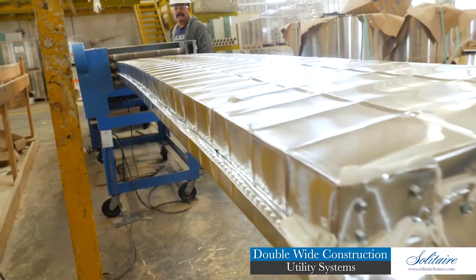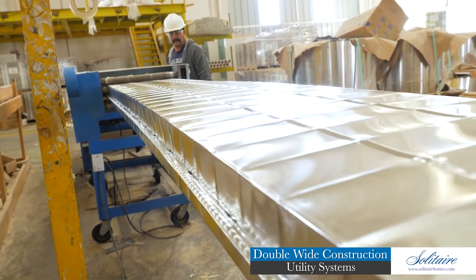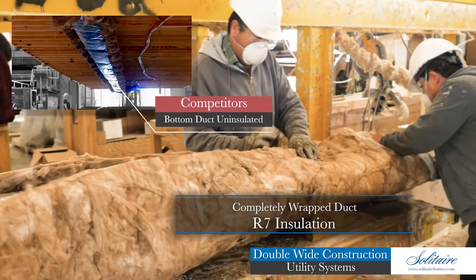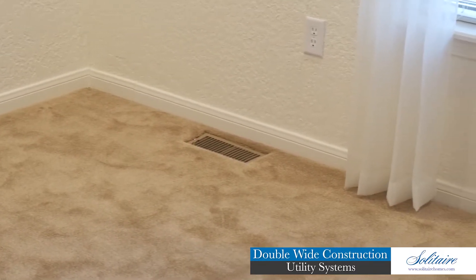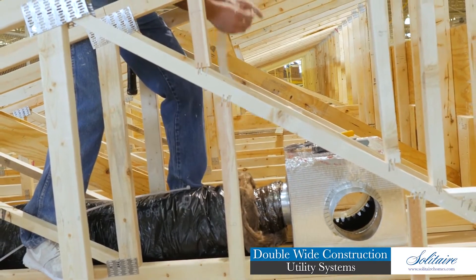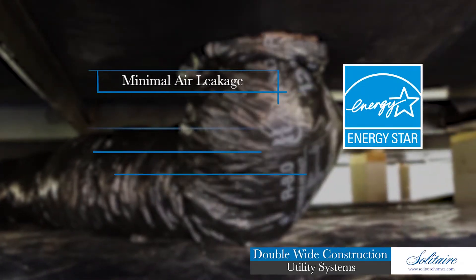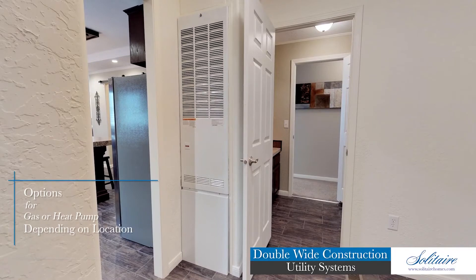The standard in-floor heating and air conditioning system in a Solitaire home consists of a one-piece aluminum trunk with metal register boots, sealed with mastic and screws instead of tape. Our duct is also completely wrapped with R7 insulation, unlike many in the industry who leave the bottom of their duct uninsulated. We offer a perimeter air option which locates floor registers to the perimeter of the rooms via insulated one-piece flex ducting. Also available is an overhead duct option which moves the system inside the insulated roof assembly and consists of insulated plenum boxes and flex ducting. All our duct systems are qualified under the Energy Star program to provide minimal air leakage and maximum energy efficiency.